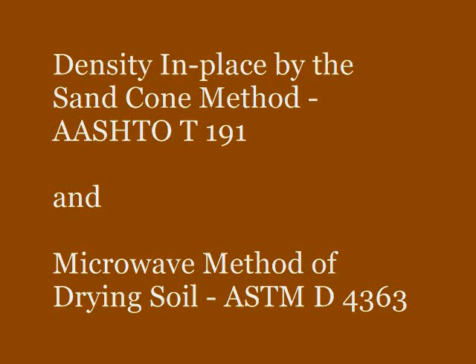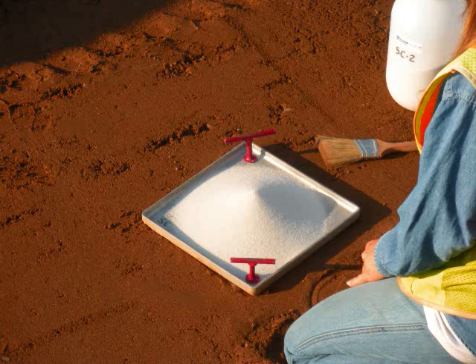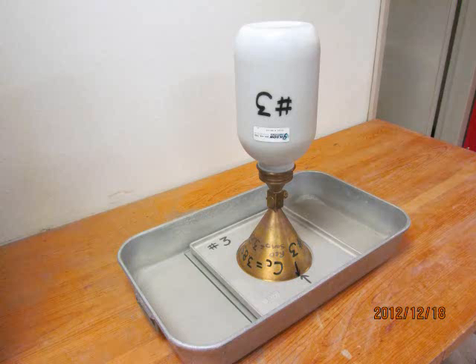The bulk density of the sand is needed to compute the volume of the hole made in the embankment when running the sand cone test. This needs to be determined prior to using the test sand in the field. At the same time, it is imperative that the cone correction factor is also determined.